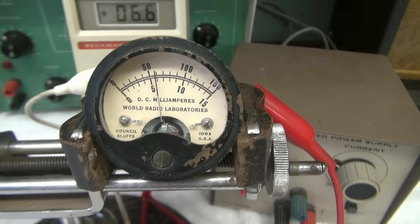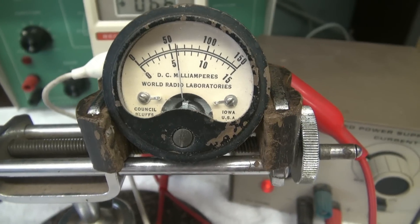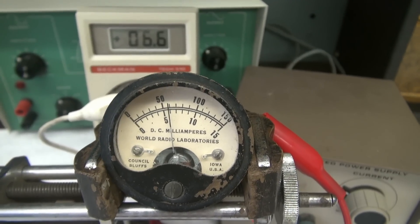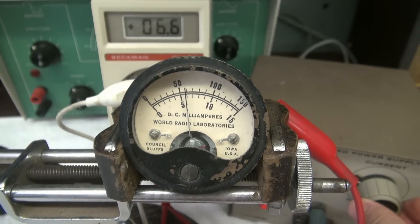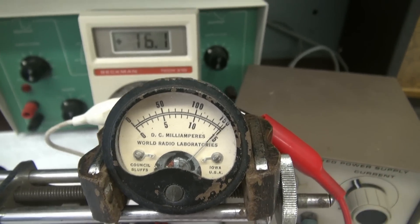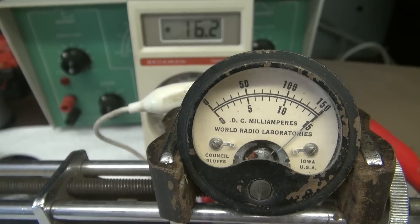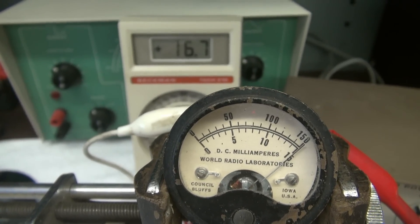Alright, the next meter we'll test is out of a Globe Scout transmitter. You can see it has two scales: 0 to 15 mils and 0 to 150 mils. You know for sure this cannot be a true 0 to 150 milliamp full scale meter, because then the 0 to 15 scale wouldn't do you any good. So let's take it up to full scale — and as I suspected, it's actually a full scale of about 16 milliamps. That explains why they had the two scales on here.